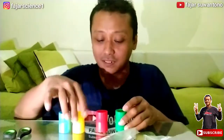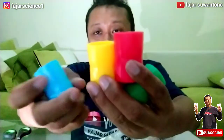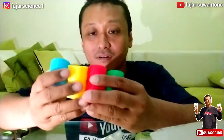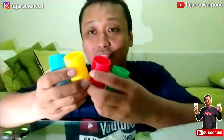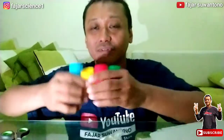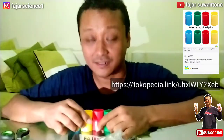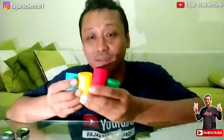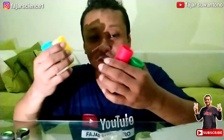Satu, dua, tiga, dan empat. Oke pemirsa, jadi seperti ini isi dari kardus pembelian saya tadi. Yang mana ini judulnya adalah Konektor Botol Tornado, untuk mainan tornado dalam botol. Teman bisa lihat di Tokopedia, linknya di deskripsi nanti saya berikan. Harganya pun murah, ini sudah saya cari paling murah, hanya Rp14.000. Di toko lainnya mungkin lebih mahal, buat teman-teman silahkan mampir ke toko sini.